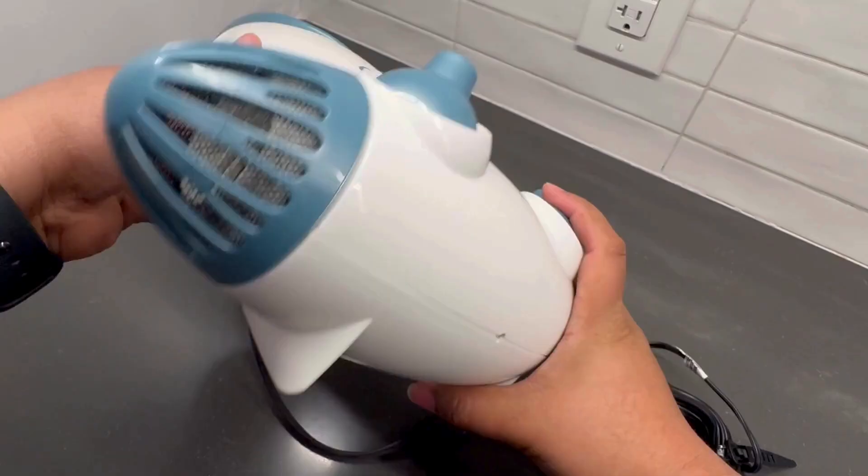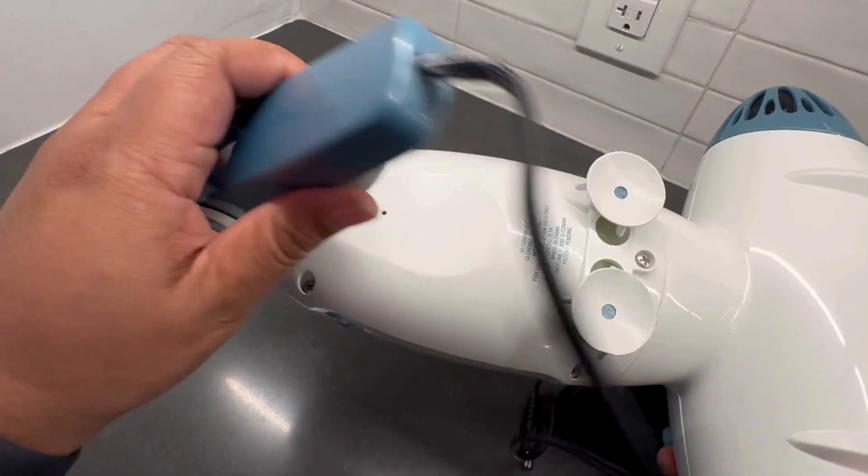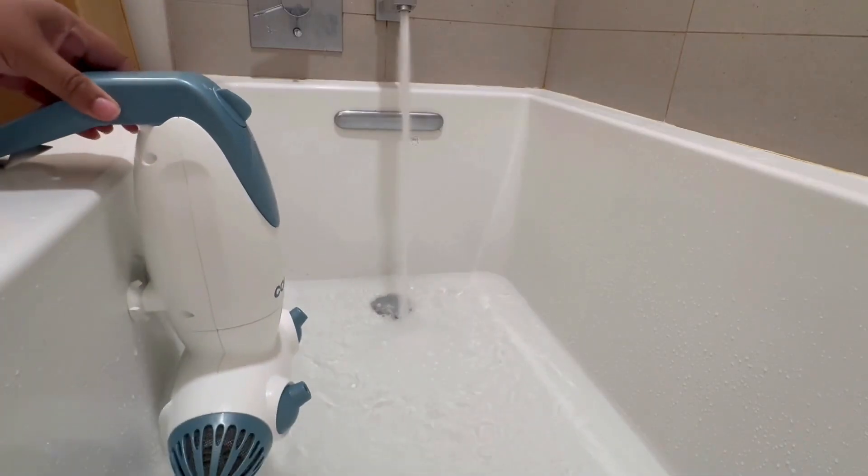I'll share my favorite features and give you a glimpse of how it looks after setup. Setting up was pretty easy. These suction cups hold up pretty well — just press it on the tub.